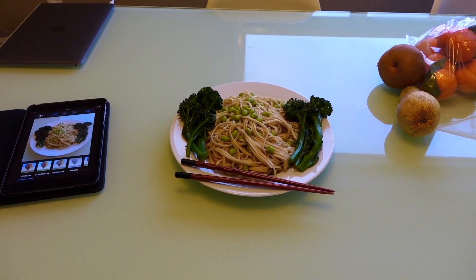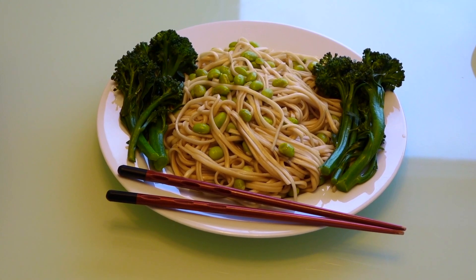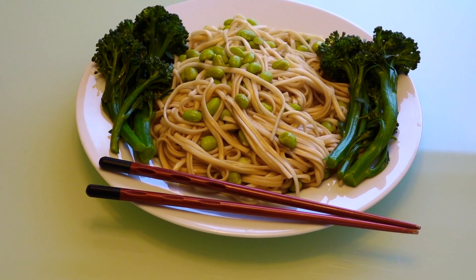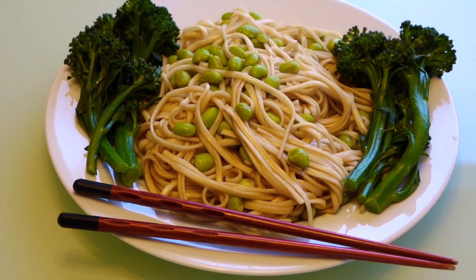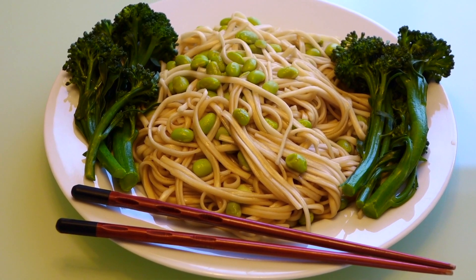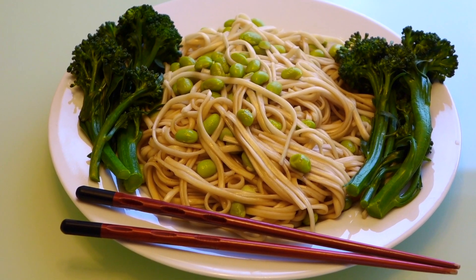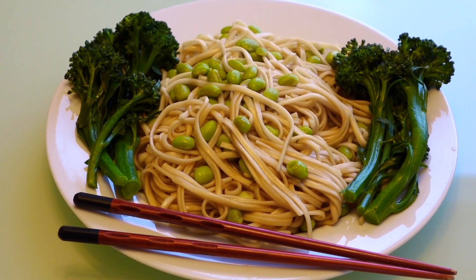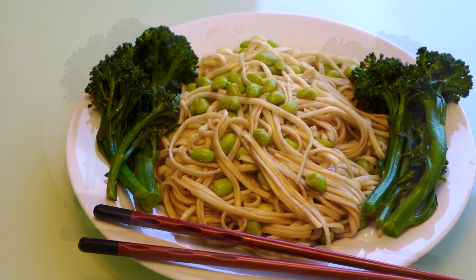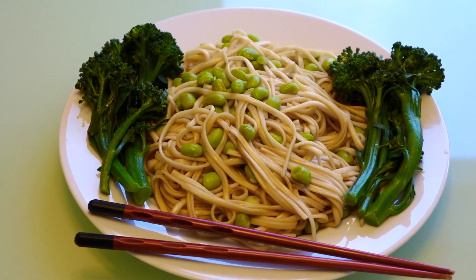There's the meal — let me just zoom in there for you. I even added a couple of chopsticks to make it look sophisticated. This is an easy meal to make — about ten minutes of preparation — and there you go: a nutritious, tasty, satisfying vegan meal. Is 'retard' politically correct, or is it 'mentally challenged'? I don't know.